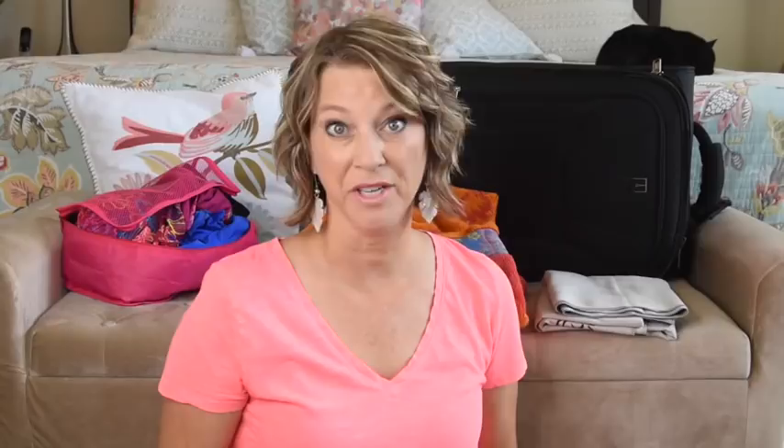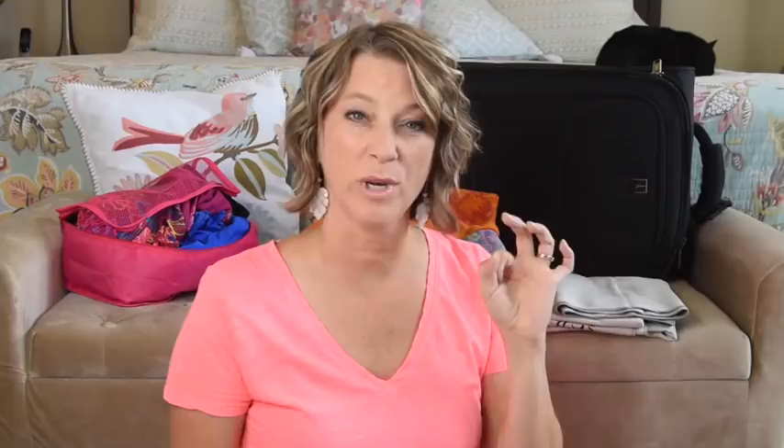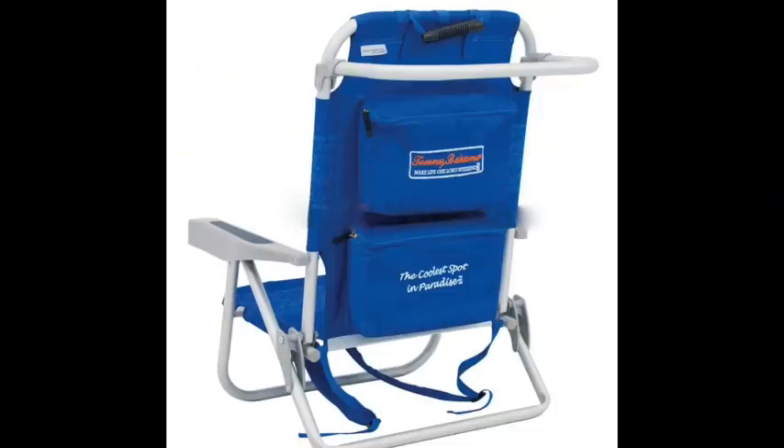When buying a beach chair, do not get the ones with a grommet and thread to attach the seat back to the frame — that grommet is going to rust. My brother has had his chairs for seven years and they're still going strong. They have a padded cooler in the back that keeps water bottles cool, a mesh pocket, a pillow, and a rack to hang a towel. The arm pockets are not very practical since phones have changed in size and collect a lot of sand.